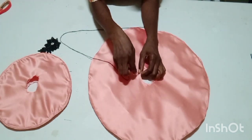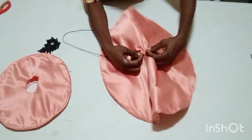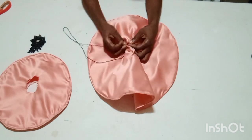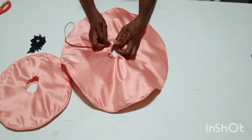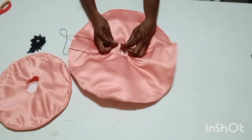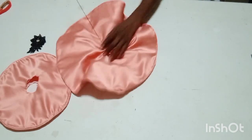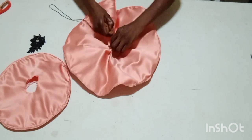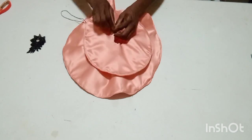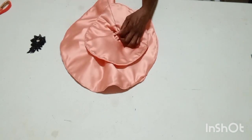I'll use my hand needle and thread to put the center of both circles together with a loose stitch. The reason I'm using black thread is because I'm using black trimmings to cover this rough edge. I'll just use a loose stitch to put the center together, doing this on the small circle as well. You can stitch them one by one before putting them together.